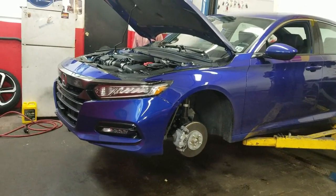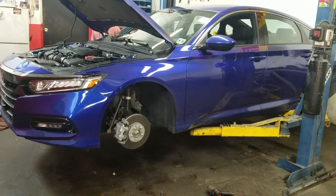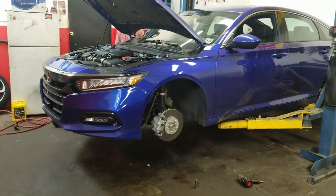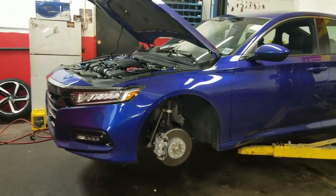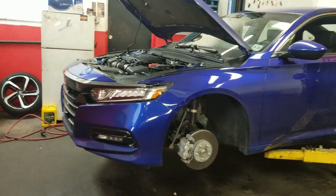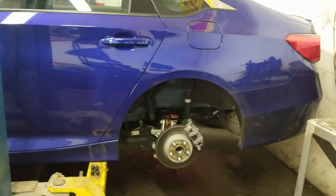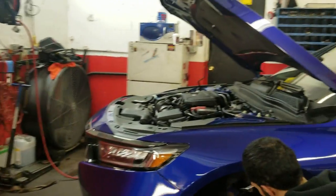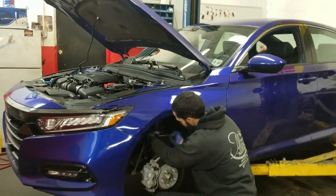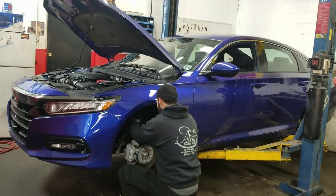We're here at Infamous Motorworks — check them out, guys. These guys do amazing work. They're located at 120 Grand Street, Paterson, New Jersey 07501. You can reach them at 862-238-7232. These guys are currently doing the IBAC installation for my 2018 Accord — we're doing the springs along with the camber kit. This has been long in the making, so we're finally here getting it done.